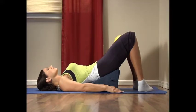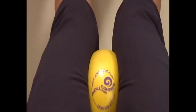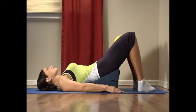Exhale, rotate your toes in and your legs in, flattening the sides of the ball, for a count of five. Now inhale as you roll your legs out while rotating your toes out for a count of five. Exhale, rotate your toes in, for a count of five. Inhale, rotate your toes out, knees roll out.